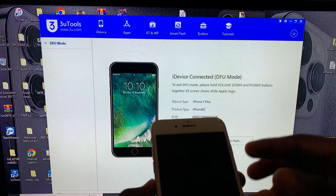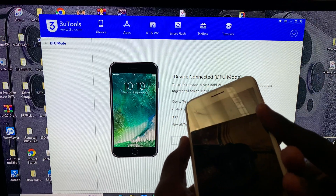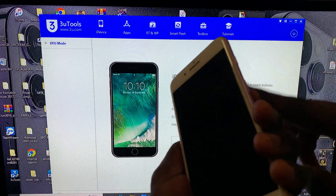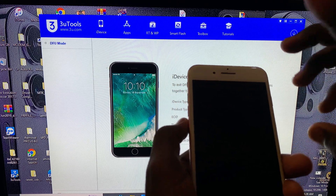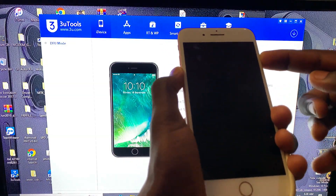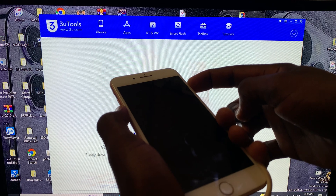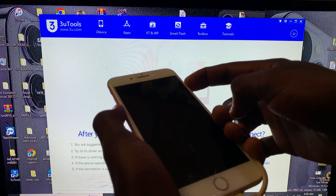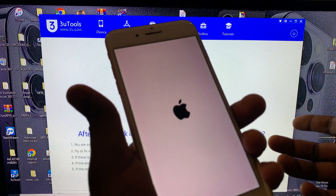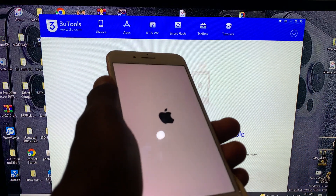If you want to exit DFU mode on iPhone 7, it's simple — just press and hold the volume down button and the power button until you see the Apple logo. Wait until you see the Apple logo, then release both buttons. Our device will boot back to normal.